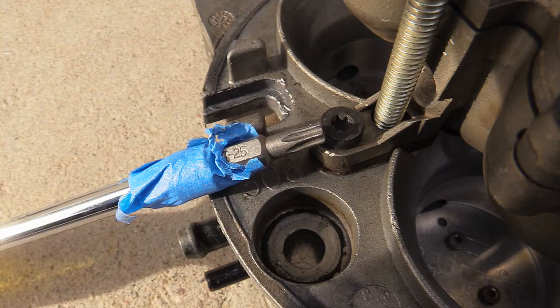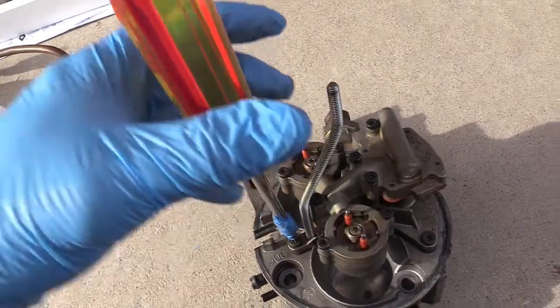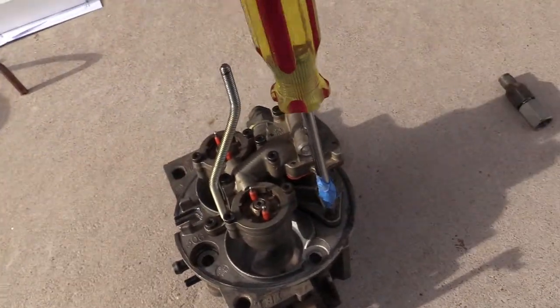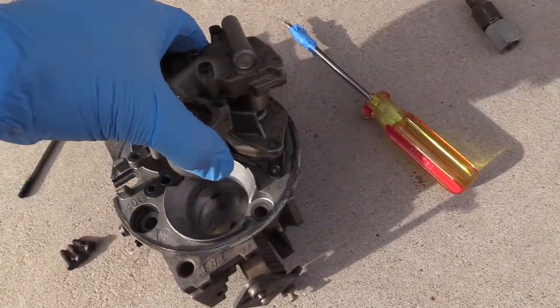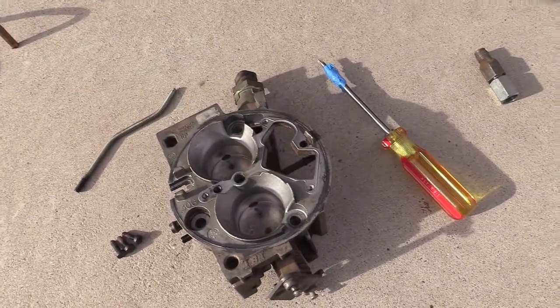T25 Torx for the three torque screws — there's the one in the front, the one in the back right, and the back left. After that you kind of have to wiggle and it comes out, and then you notice how it's all assembled.